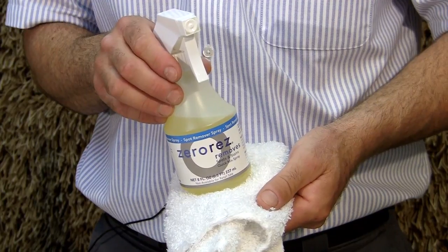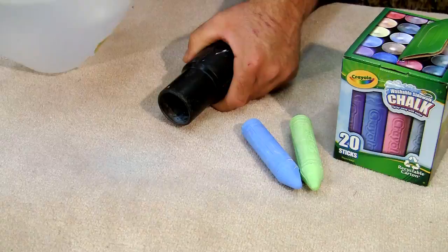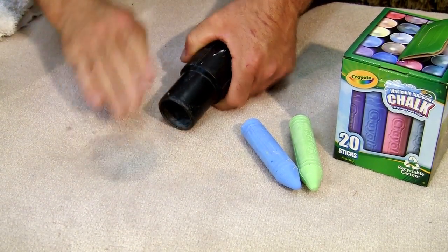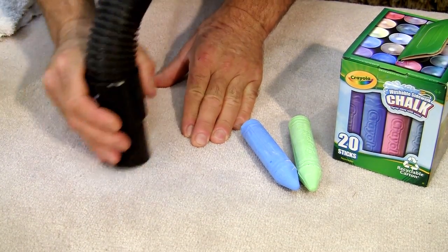If you're using anything else, it will most likely leave a residue, and in that case you will need to rinse it out — otherwise all that detergent will remain in the carpet fibers. If you used any other spotting solution, you're going to apply water to the area and then use a wet and dry vacuum to extract it, and that way you rinse the problem area really well.